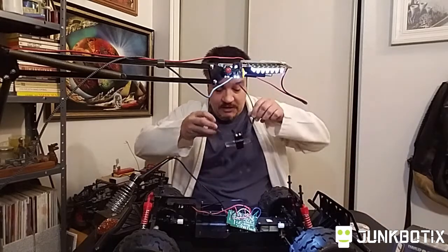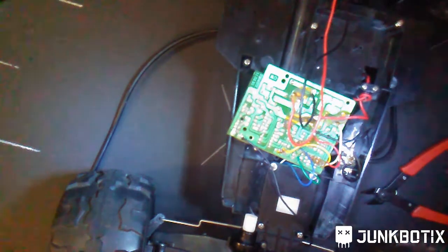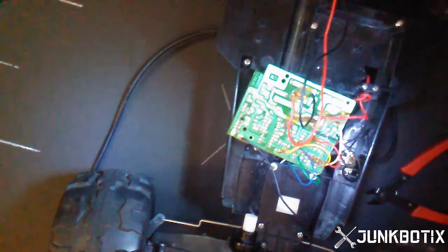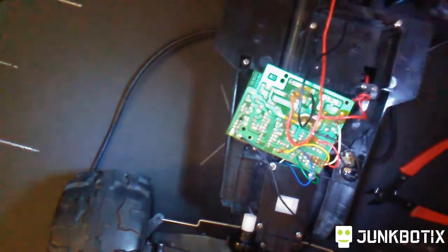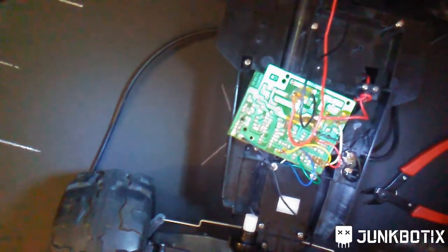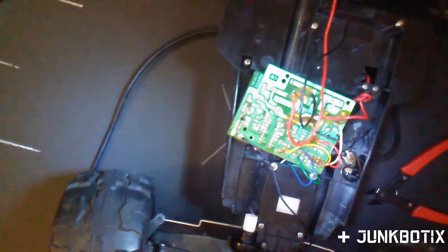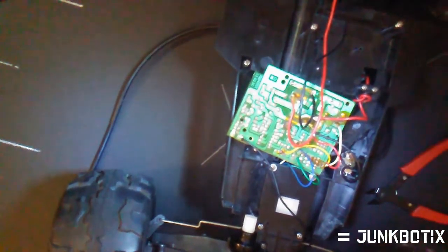I'm going to get started on the re-soldering work. Let me get my thing on here and turn on the light — now we can see. So get some tinning going, tin things here, make sure everything's ready.